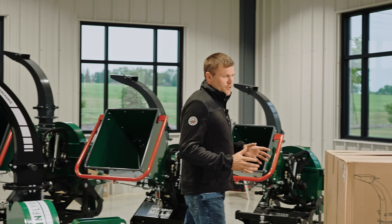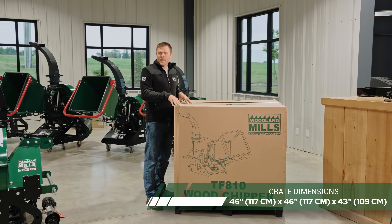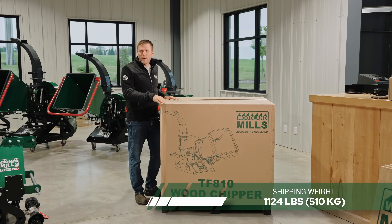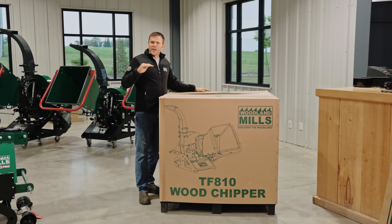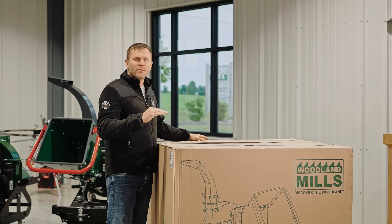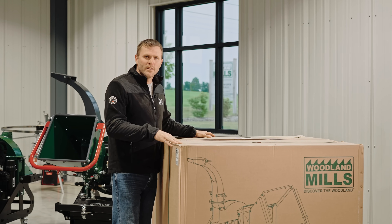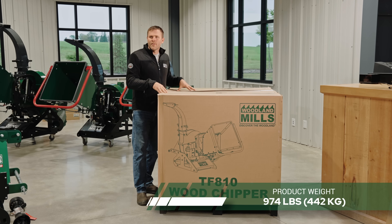The crate dimensions are 46 inches wide, 46 inches deep, and 43.5 inches high. The shipping weight is 1,124 pounds. Because of its size and weight, it's going to have to be shipped by transport truck, and within our flat-rate shipping we include a tailgate service to get that down to the ground for a curbside delivery. The product weight within the crate is 974 pounds.